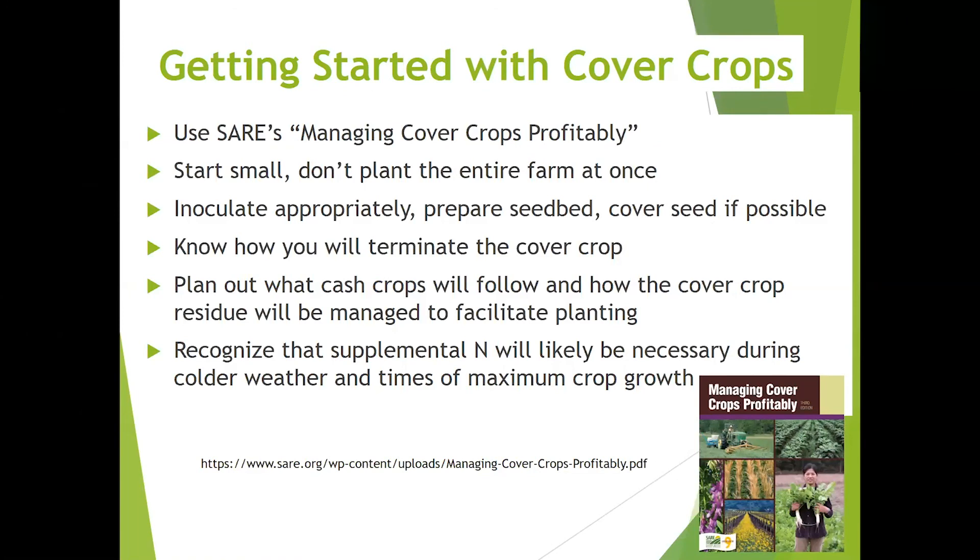If you're thinking about getting started with cover crops, I encourage you to download a free version of Sayers' Managing Cover Crops Profitably — a very comprehensive resource with tons of information. As with any change to the farm, start small and don't plant the entire farm at once. It's always important to inoculate appropriately, prepare the seed bed, and cover the seed if possible. Cover crops will not thrive and establish in a weedy field — seed bed preparation is critical. You'll also want to think about how you will terminate the cover crop, whether it will be frost-killed or winter-killed, or survive through spring and require physical termination. Plan out what cash crops will follow and how the cover crop residue will be managed to facilitate planting. Recognize that supplemental nitrogen will likely be necessary during colder weather and times of maximum crop growth.